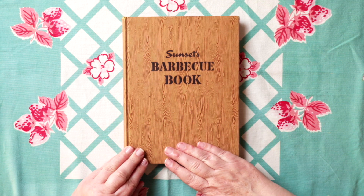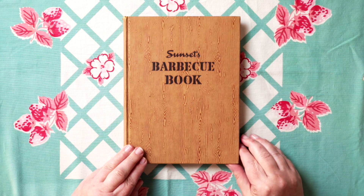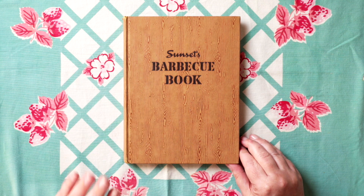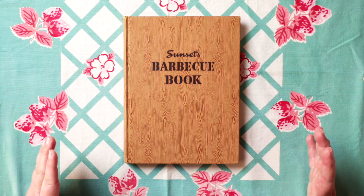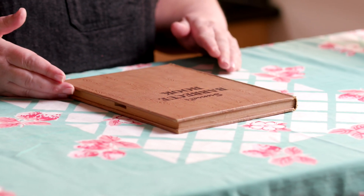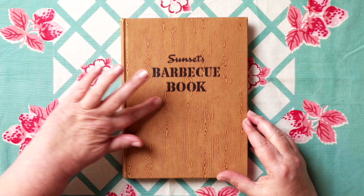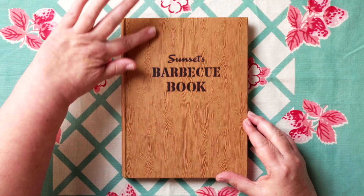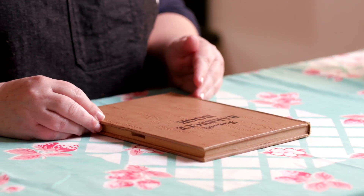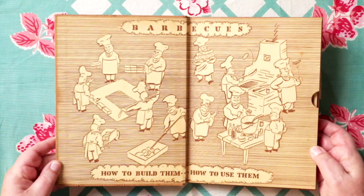I love mid-century design. Sunset Magazine had all sorts of cool how-to books. This one says Sunset's Barbecue Book, and it's actually about building barbecues in your backyard. So this is more of that maker, builder, do-it-yourself-at-home kind of thing. Right away there's texture on this — there may have been a paper slip jacket possibly — but this faux wood grain, I love that detail. And then look at these awesome illustrations.